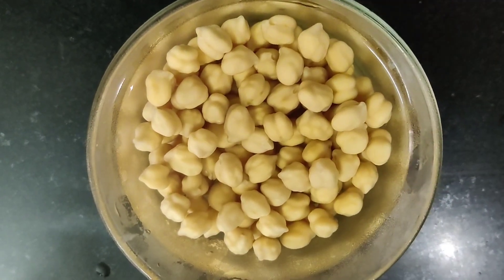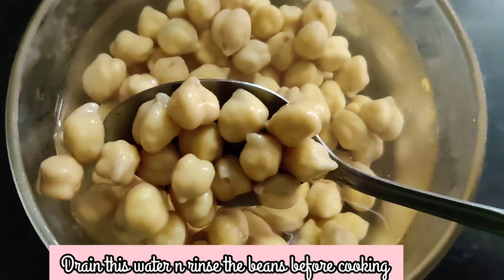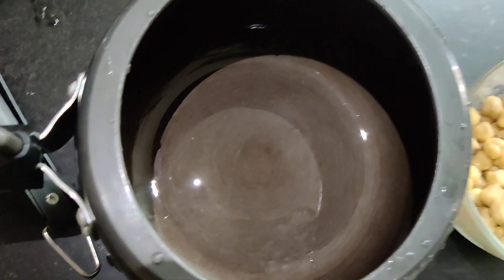This is how it looks after soaking — it has become almost double the size. Now drain the water and rinse the beans before you cook.